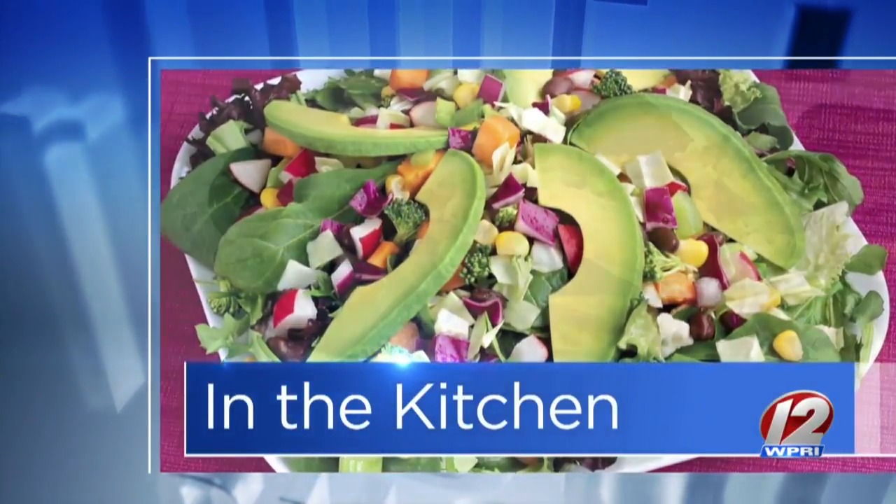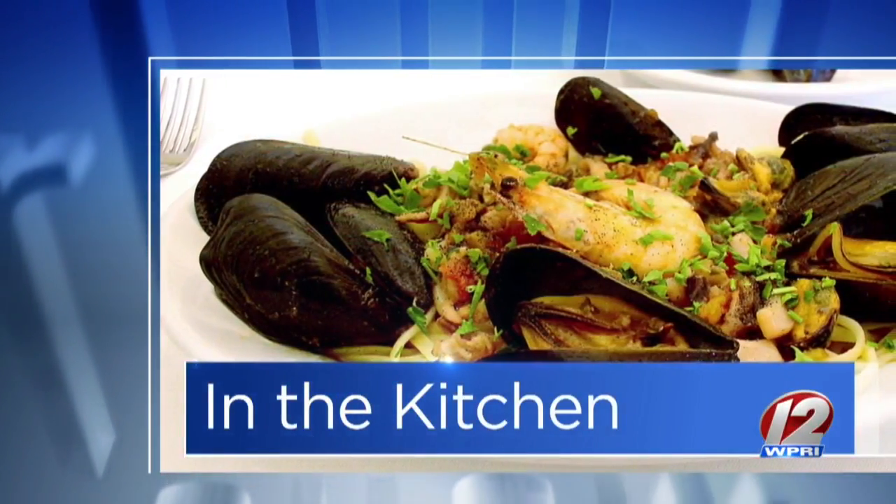This morning in the Roadshow Kitchen, Discover Newport has brought us Chef Eddie from Fluke Newport and we have got a delicious menu item that we are going to make for you today. Welcome. Thanks for having us.